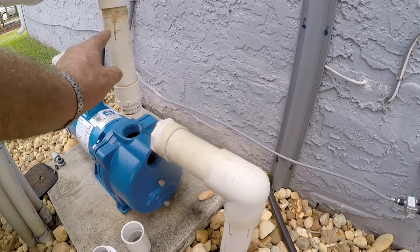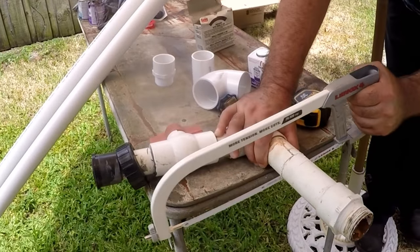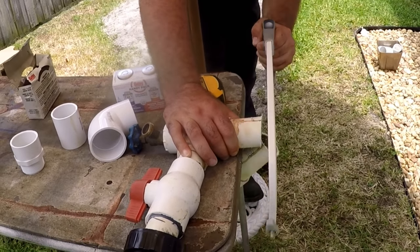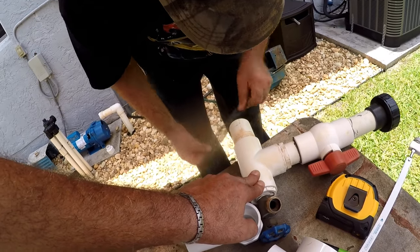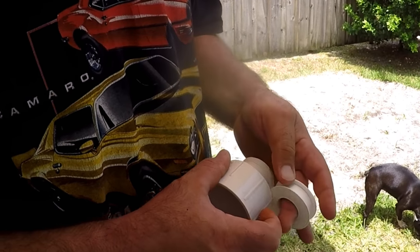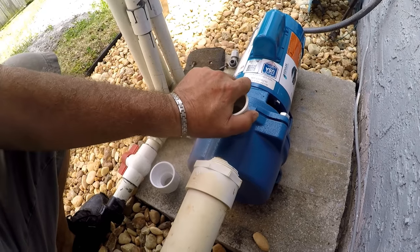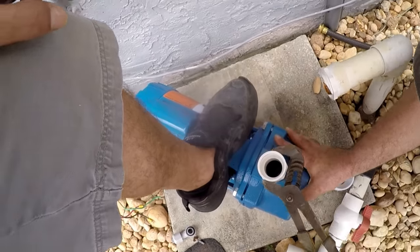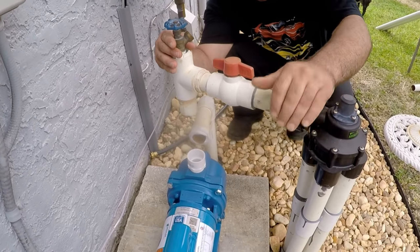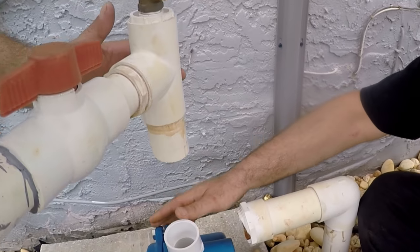We start with the output — sawing off the old one-and-a-half-inch pipe with the old thread fitting, where we'll add the extension. We sand and clean where we'll glue, apply Teflon tape to the thread of the one-and-a-half-inch fitting for the output, and install it permanently on the pump. Then we install the output assembly to the zone changer so we can measure the distance needed for the extension.